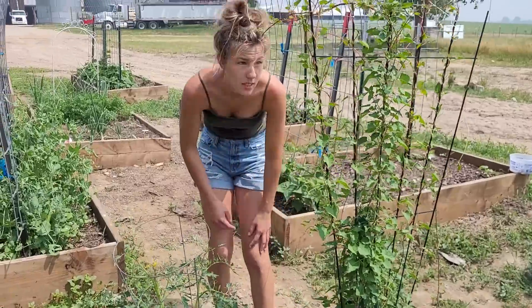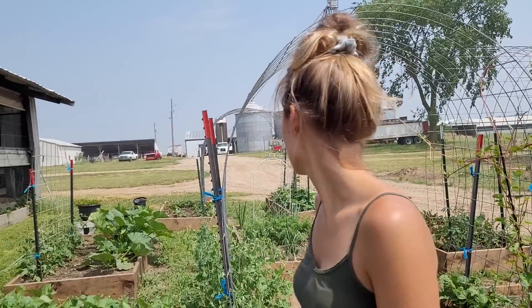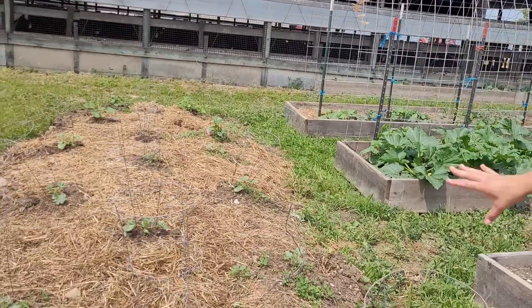Welcome back, everyone. Today I'm going to be showing you my garden and taking you along on a garden tour, and then I get to show you my goats. So we're in McKenzie's garden area — she has nine, actually ten raised beds in this whole entire area.